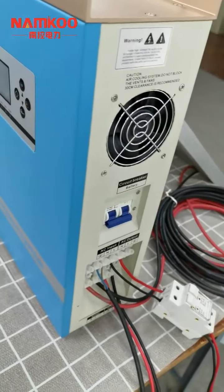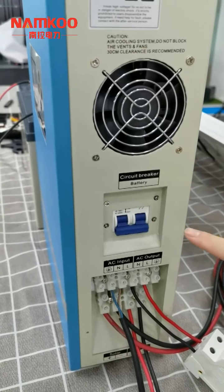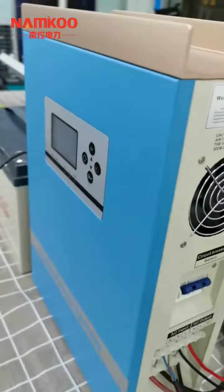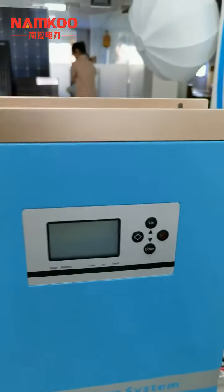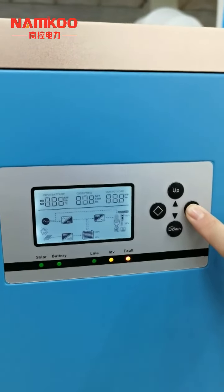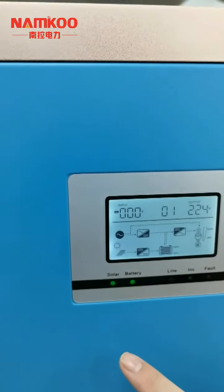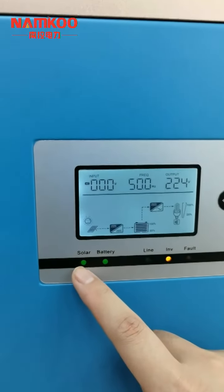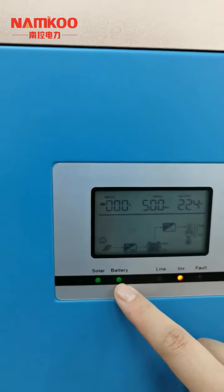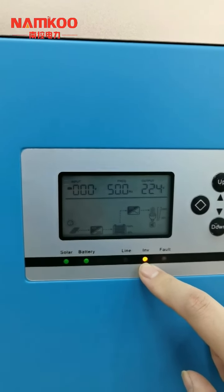After we test all connections and confirm everything is okay, we can turn on the solar inverter with the circuit breaker. Now it is turned off — then we turn it on. After we turn on the breaker, we press and hold the screen button for one second. We can see the solar indicator is lighting, which means the inverter is connected to the solar panels. The battery indicator is also lighting, meaning the battery is connected. And the inverter indicator is lighting, which means the inverter is working from the battery.